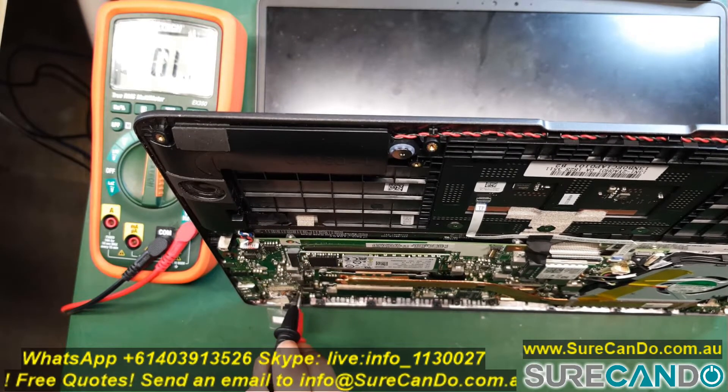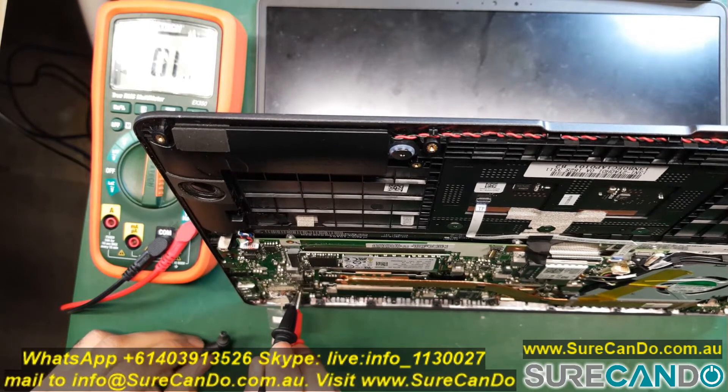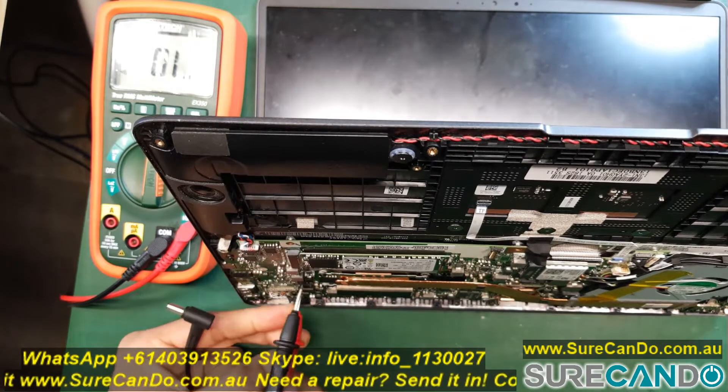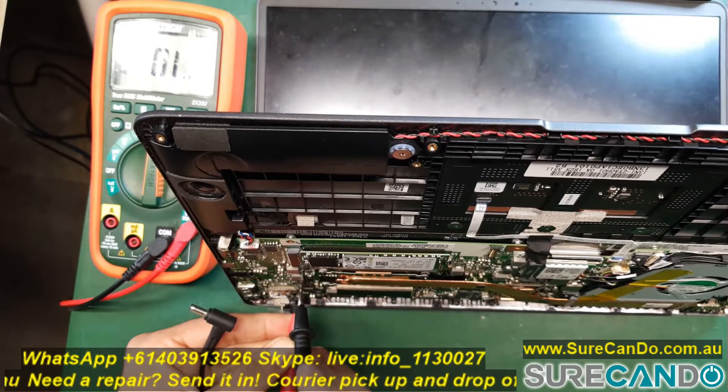Now I'm going to short the pins, which will enable the 3.3 volts to go to the LVDS cable pin number 13. Bear with me here — it's not easy because I want to show the screen at the same time.